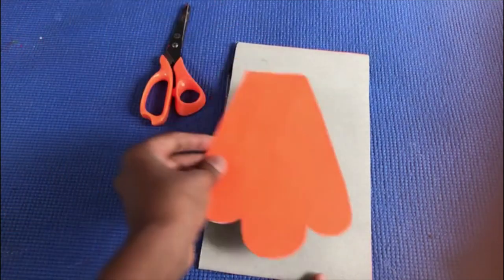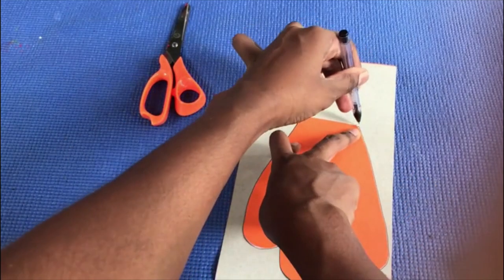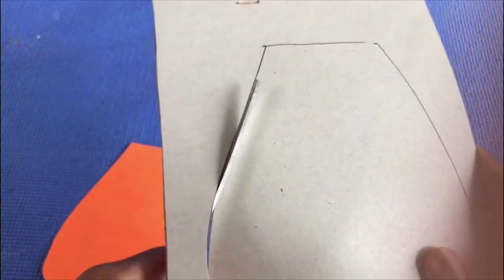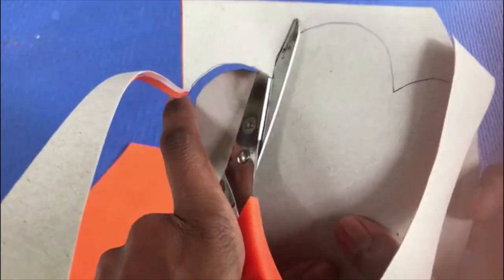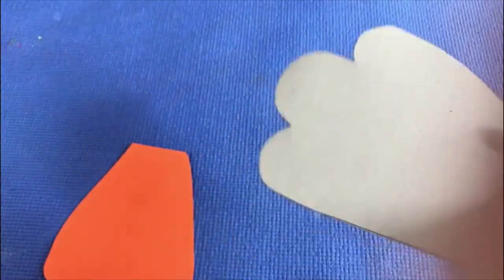I have already cut one leg. Take the scissor and cut it around, then paste them together.